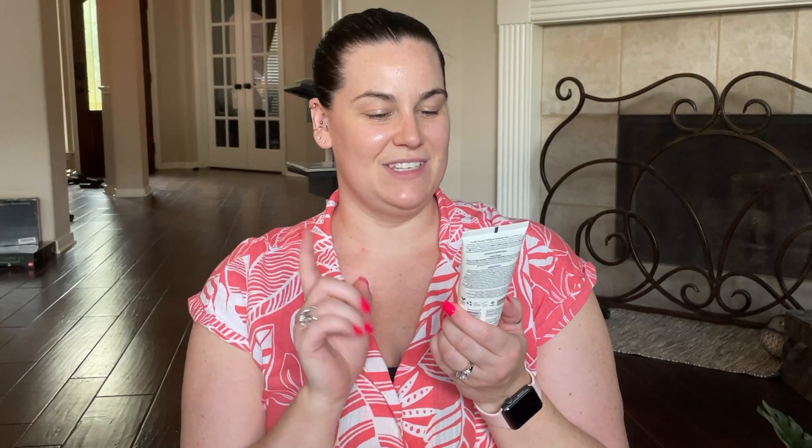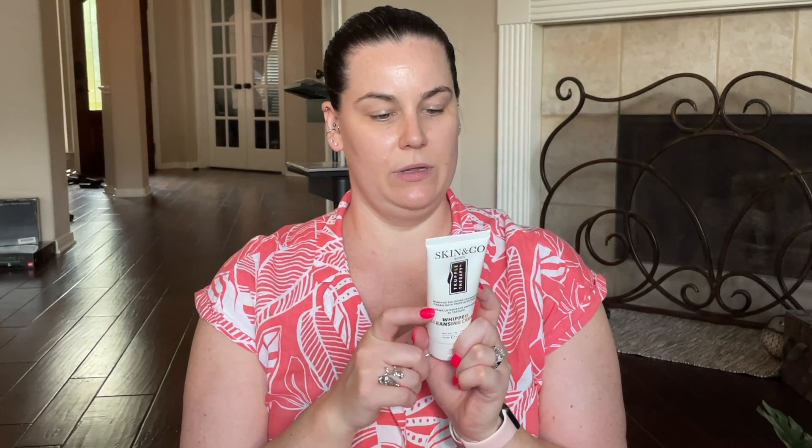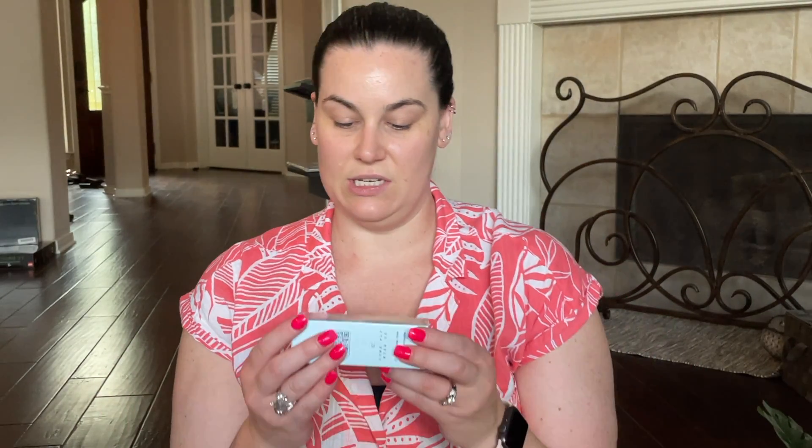The next thing I got was Skin and Coat Roma Whipped Cleansing Cream — I'm interested to try that. I also got one of my favorites: the Flight Mode High Altitude Hydration Mask. This is my go-to any time my face or skin is feeling really tired or dry. I definitely use it when we travel — I used it every evening coming back from the Disney parks because you're in the sun all day, it's humid, and you're constantly putting sunscreen on. It just really helps hydrate your skin at the end of the day.